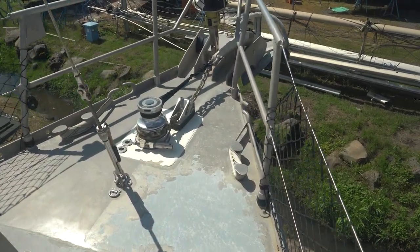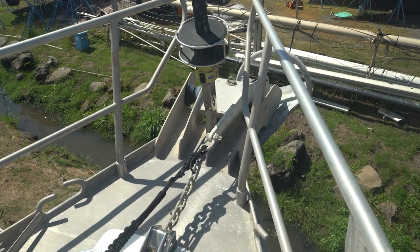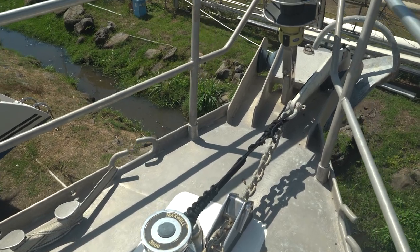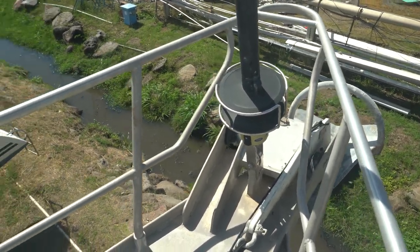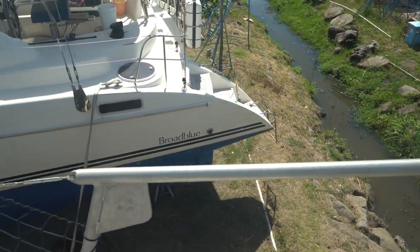Looking forward up to our double anchor rollers. Big Maxwell windlass there. Really nice toe rail. I love the setup on this boat — just super heavy duty. Aluminum bow pulpit set up there. Really secure if you have to come up and work up front — great to have that there to keep you on board.